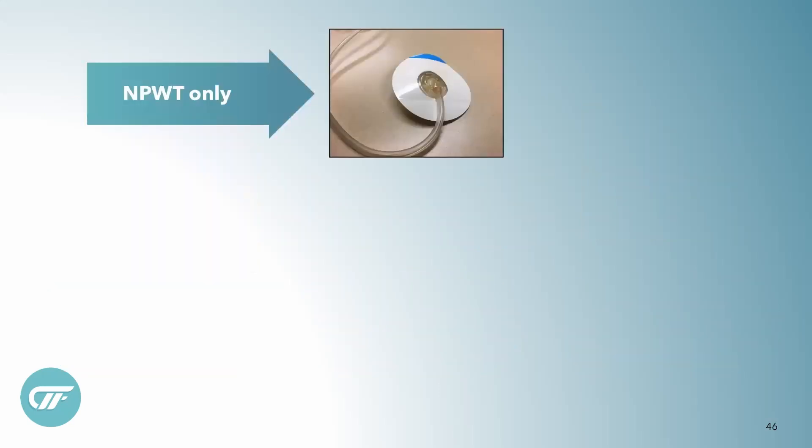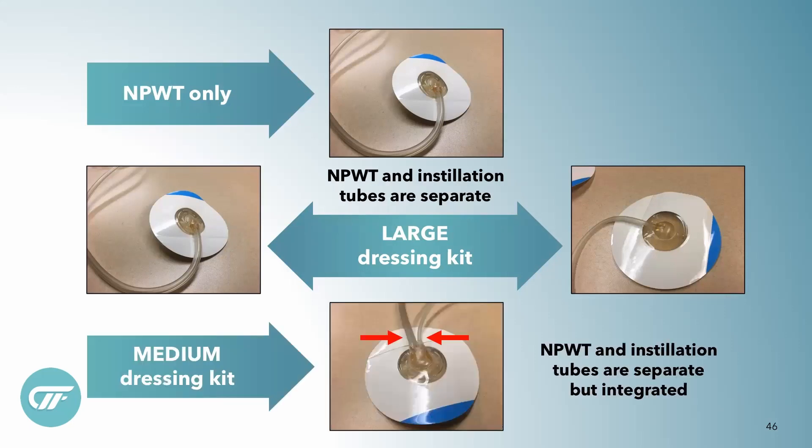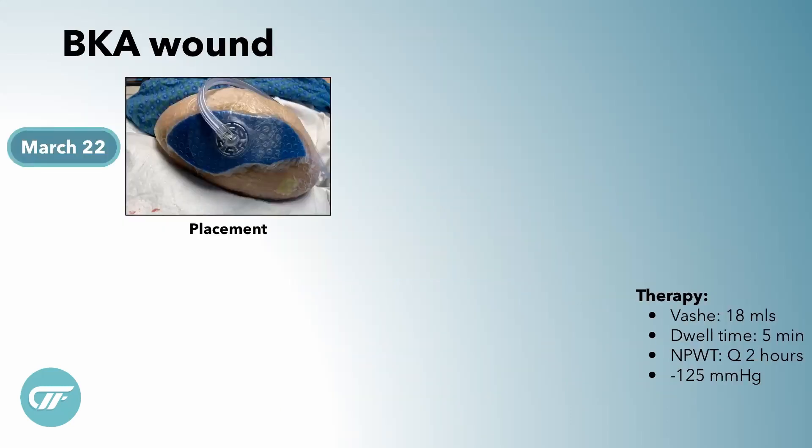Update on trackpads: we all know the standard negative pressure trackpad. In the large instillation kit, there is an independent negative pressure trackpad and instillation trackpad. With the medium kits, it's all combined together. This is an example of a below-the-knee amputation wound, and we're using a medium kit with the combined instillation negative pressure trackpad.